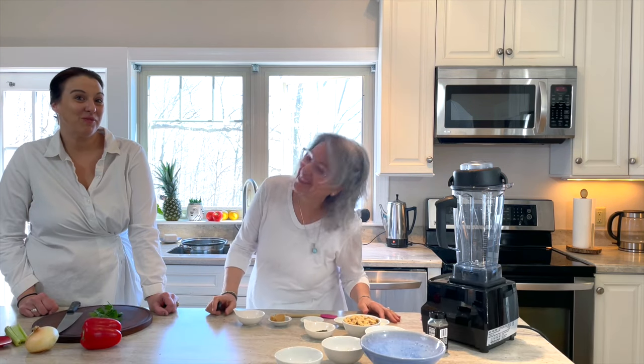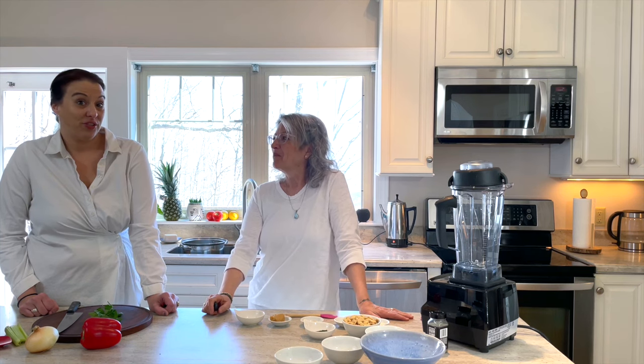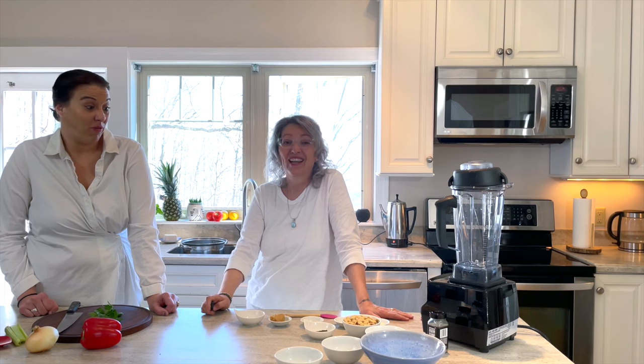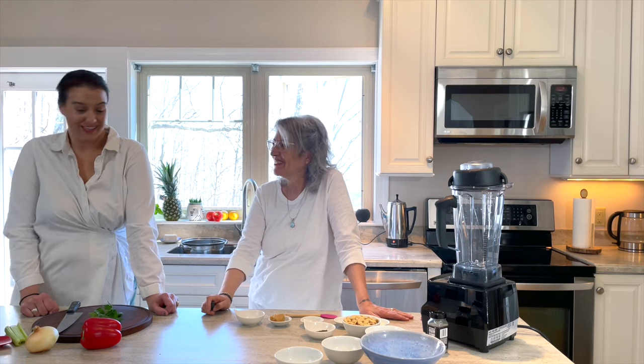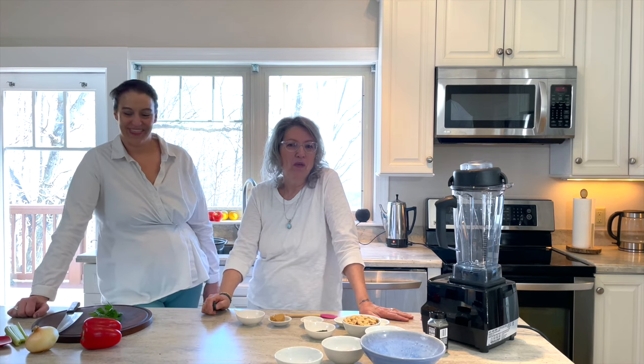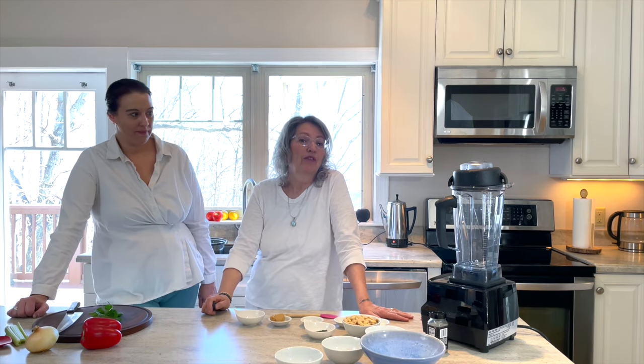She has been teaching me and we decided we're gonna teach you guys too, because it's very important and it's helpful. And it's easy — it's super easy. So that's what we're making today. Today we're making potato salad with cashew mayonnaise.